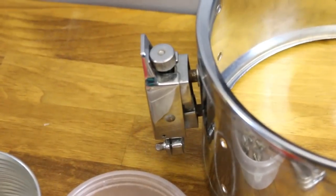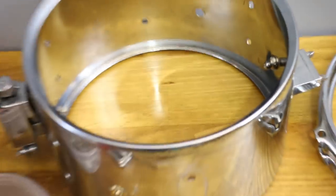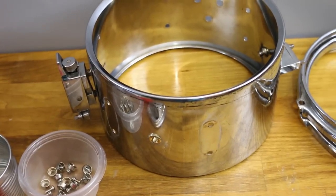You might have noticed that I still have the throw-off and the butt plate still on the drum. I'll get to that in a second, but first let's look at what we need.